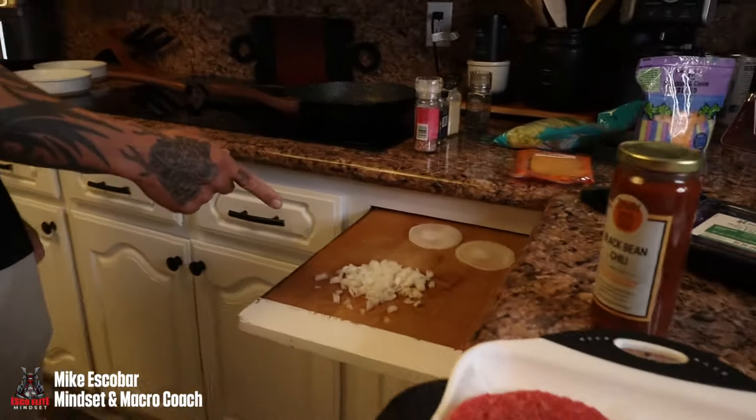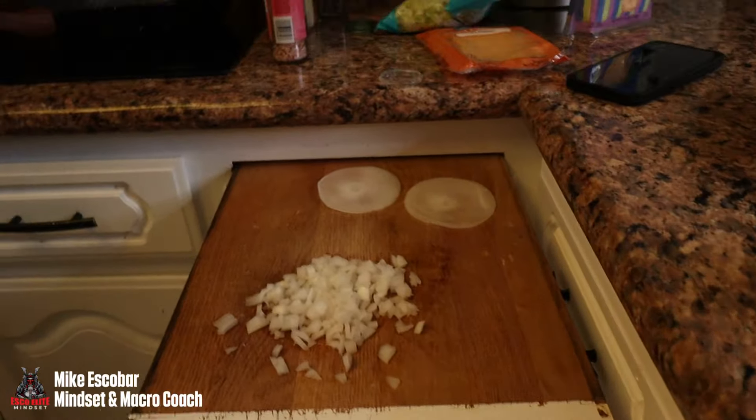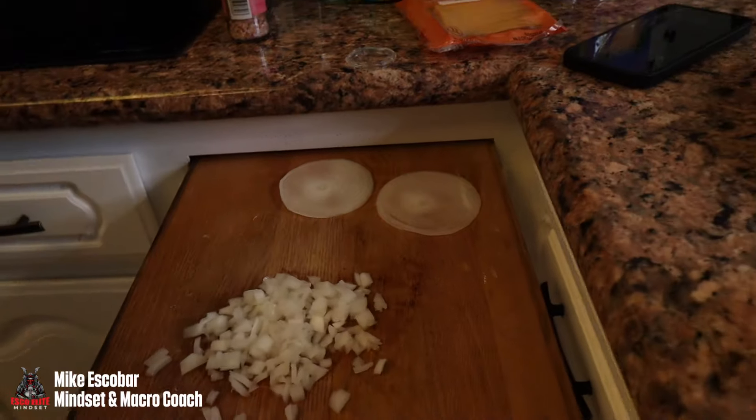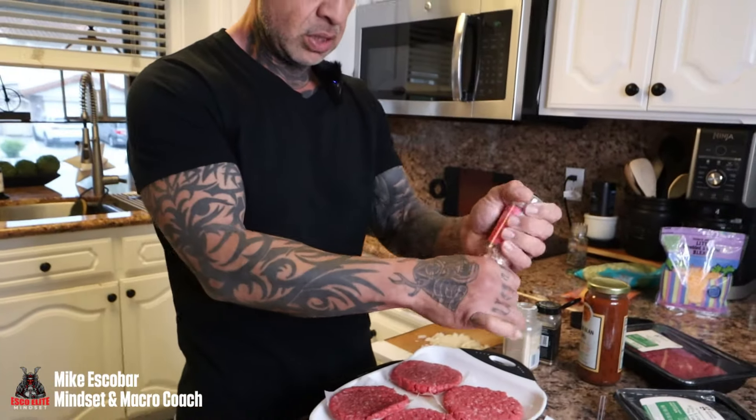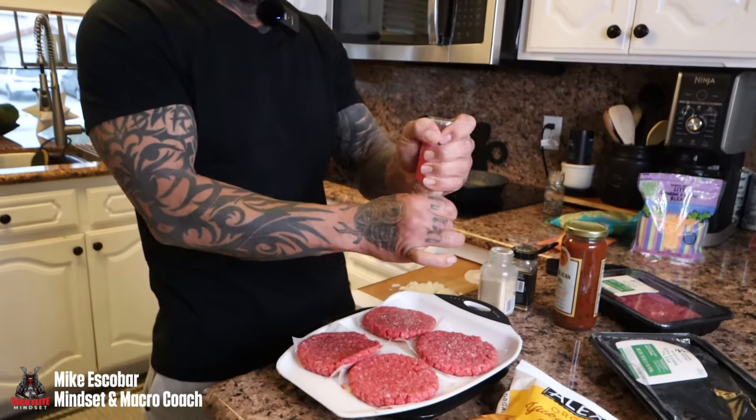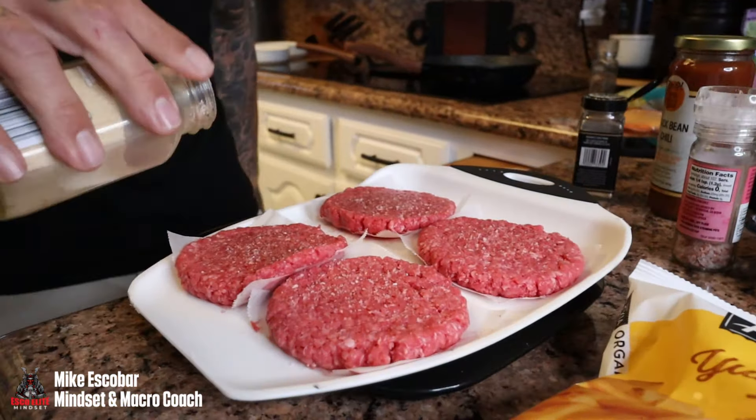Lettuce for the burger, and here I've got all my chopped onions — those go into the ground beef for the chili cheese fries. Sliced onions go on the burger. I'm going to season the burger with a little pink salt and a little bit of onion powder.